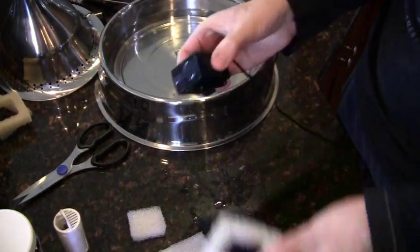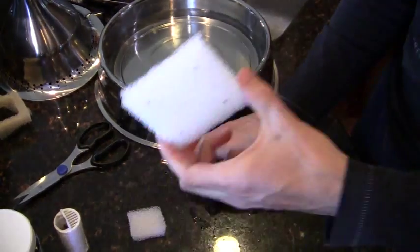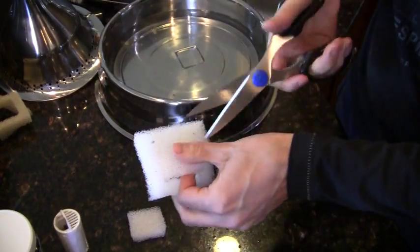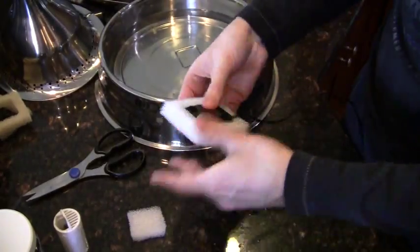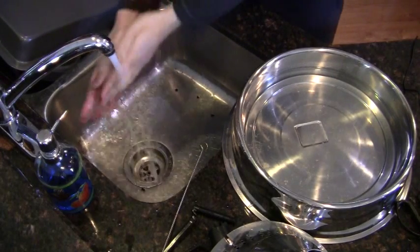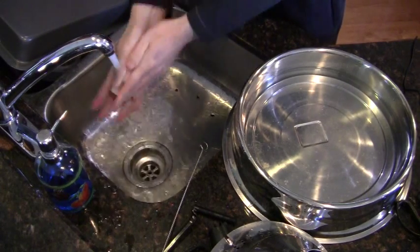Do the exact same thing with the other sponge. Then give both sponges a good rinse after cutting — this helps get rid of any small particles of sponge left over from the cutting process.